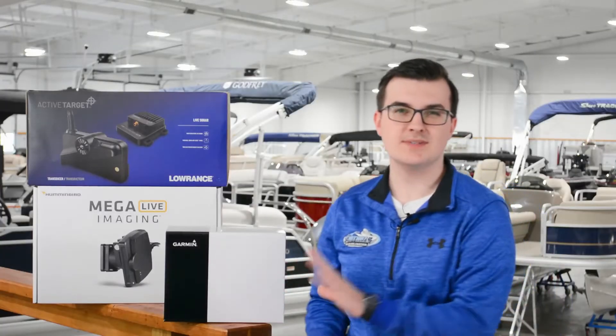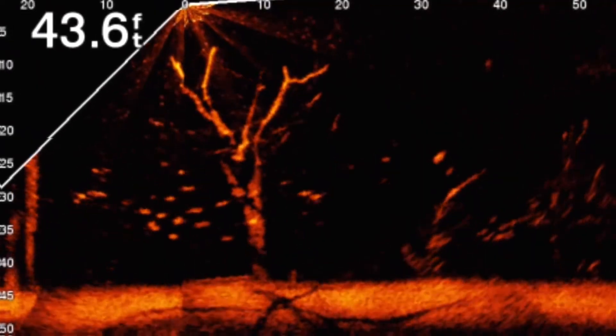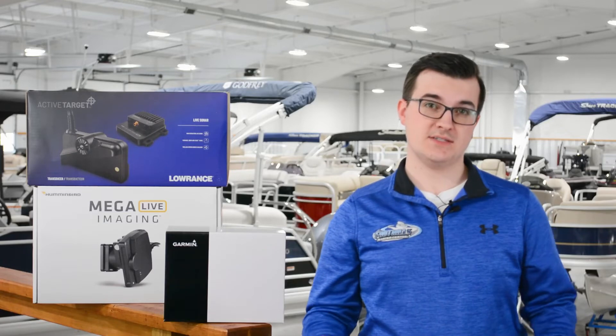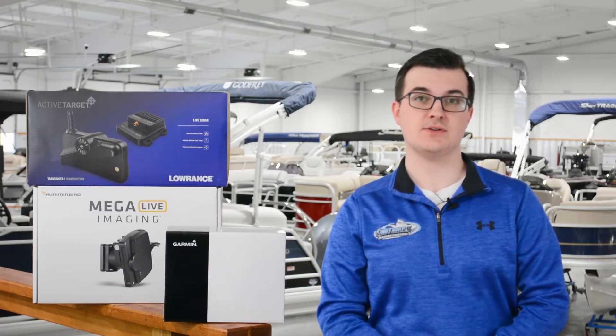On the other hand, Garmin's LiveScope is an excellent choice, and just in general, but especially for shallow water imaging. As we mentioned earlier, the further an object is from the transducer, the more difficult it is to accurately and clearly display the object on your fish finder.